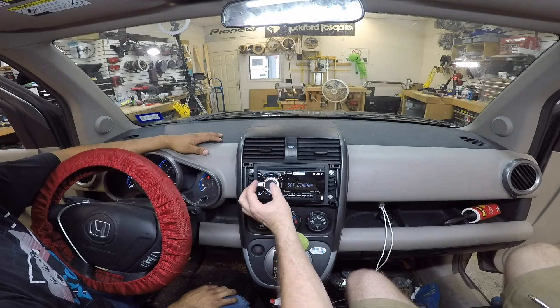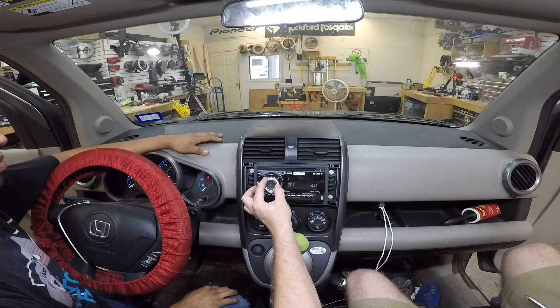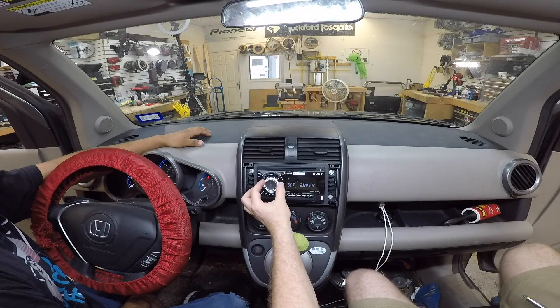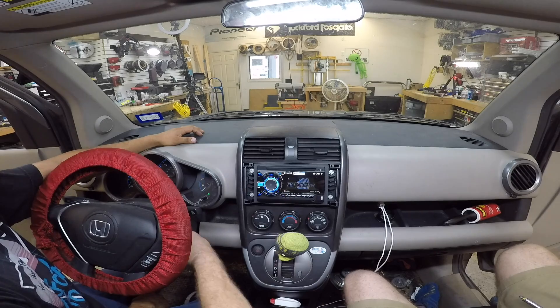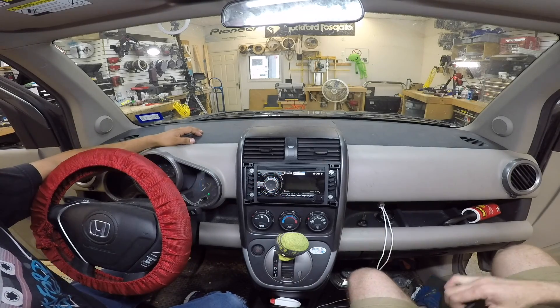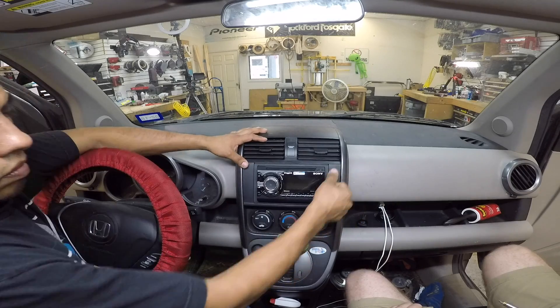We'll go ahead and set up the radio real quick. Go to general, shut demo off, adjust the clock, set the time, and go into display so it matches the dash. Select source. All we have to do is finish putting on the last piece of trim and we're done.